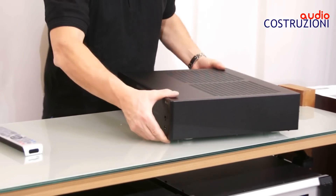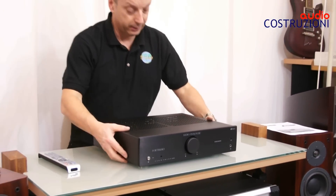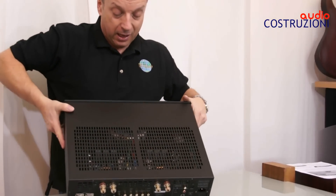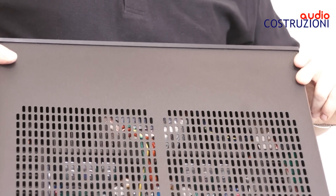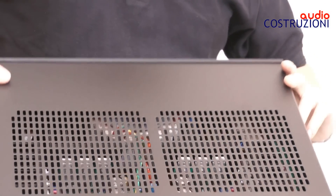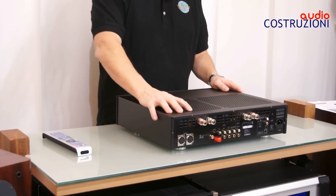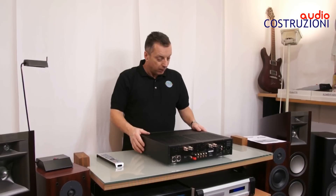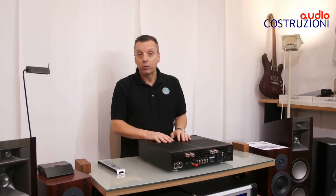Esistono due colori: sia nero che silver, e tutti e due sono molto belli. Guardando qua dentro potete capire la dimensione del toroidale — è veramente grosso. Ultima cosa: i cavi sono dell'Airtek, che è un'ottima marca di cavi, sponsorizzata da Audio Analog, che fa solo cavi di altissimo livello. Spero di essere stato chiaro. Un saluto da Davide di Audiocostruzioni, grazie.